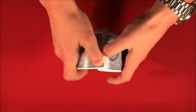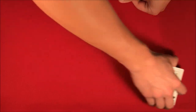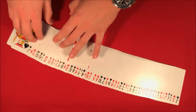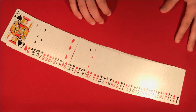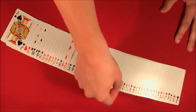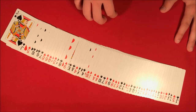You can even have the spectator give the deck a shuffle so the card really is lost. Then you spread the cards out, telling them you're memorizing the order of the deck. You turn your back so you can't see the cards, and your spectator takes their card and moves it somewhere else in the deck. Since you've memorized the order, you should know which card is misplaced.